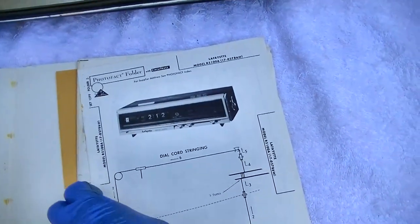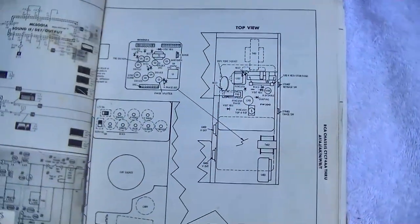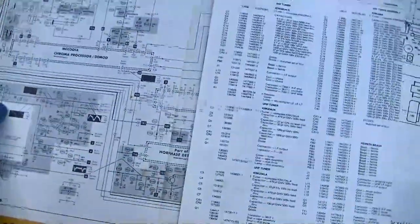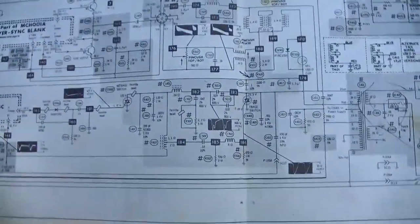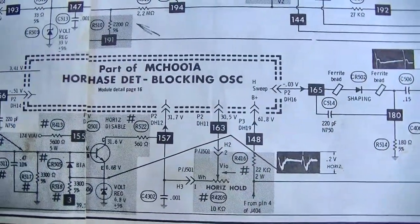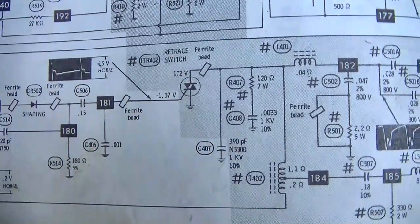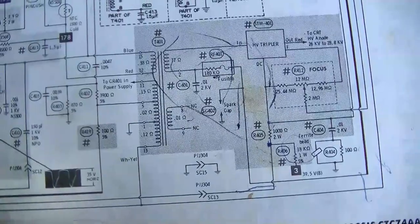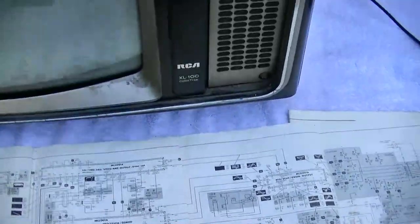Someone actually asked me how do you get video on these old TVs, how do you get the modern broadcasts on these old TVs. I'll try to go over that — I thought it was kind of common knowledge but apparently not. Here's the deflection: basically a horizontal oscillator, and then we've got one SCR here and one SCR here that drives the flyback.